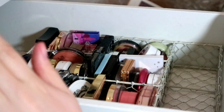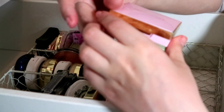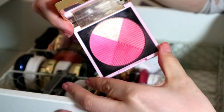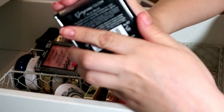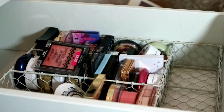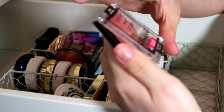I do have a Makeup Revolution blush — this is the Opulence Blush Compact, so I'm going to keep that. It's really pretty and I love doing full face Makeup Revolution. Then the Collection Blush Block — I'm going to declutter that. I didn't even know I had it.